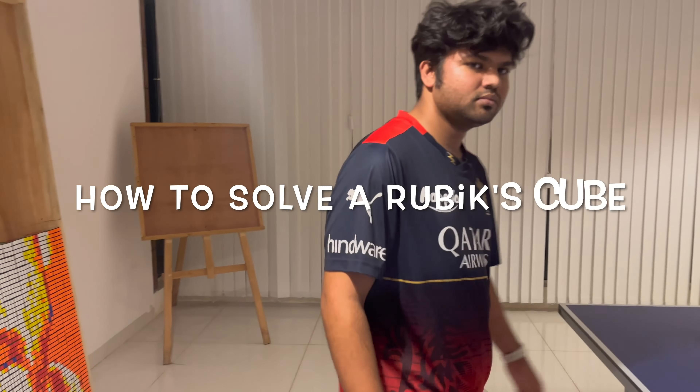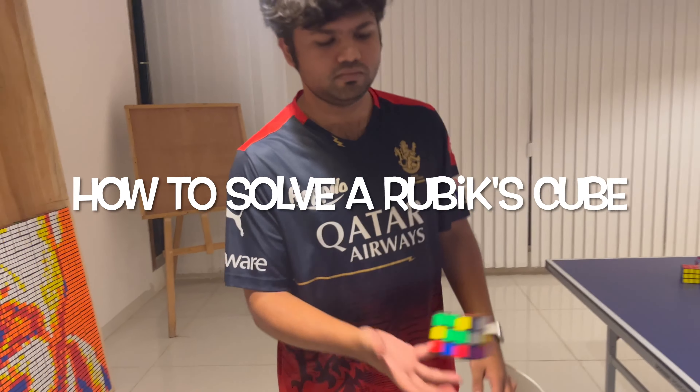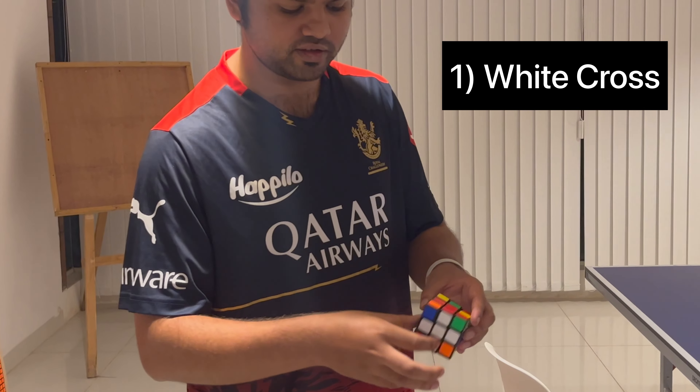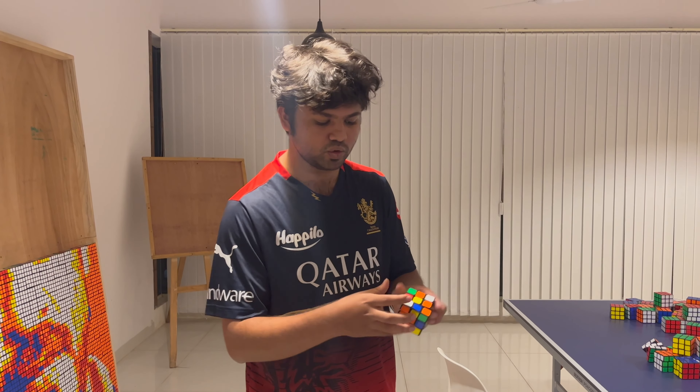Bro, can you teach me how to solve a Rubik's Cube? Yeah bro, it's pretty easy. So what you do first is you make a white cross like this. After that, what you do is you make the first two layers.